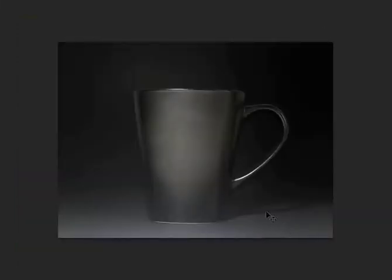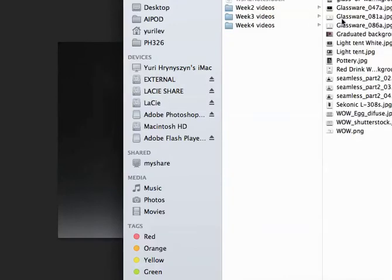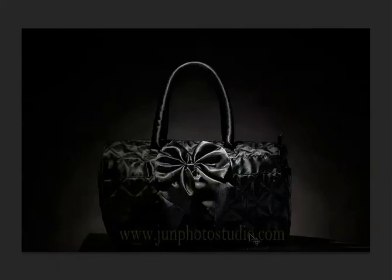Then you decrease your exposure so that the background drops out. Look at this example — she brought the darkness all the way up to the cup and just lit the cup. Here's another example: look at the way this black bag is photographed against the black background — just a slight glow on the background, that's it.